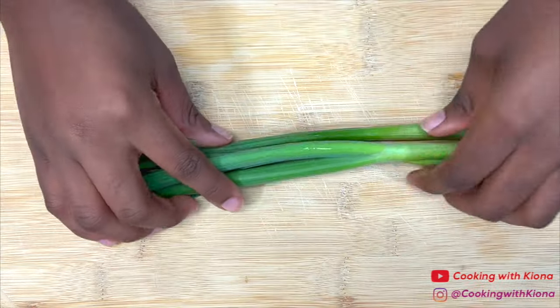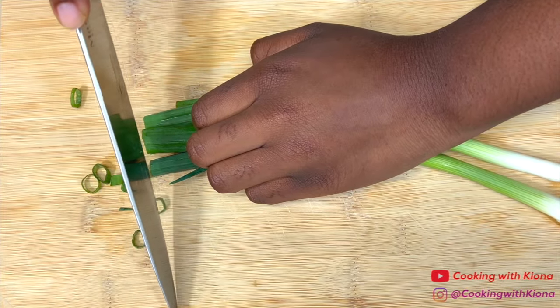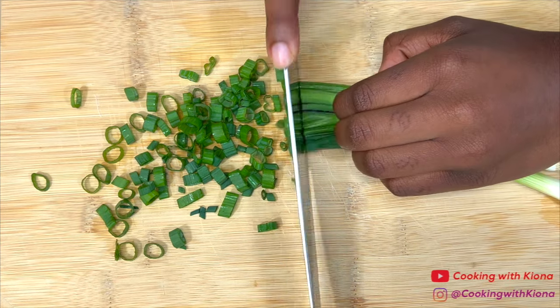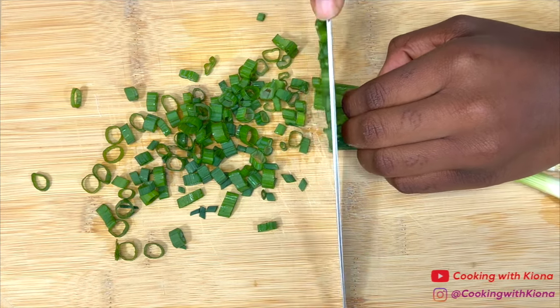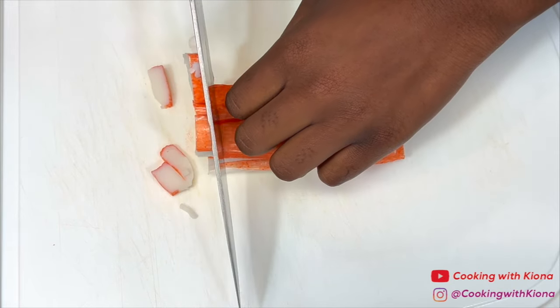Now we're going to make the crab rangoon dip. First, chop three stalks of green onions. Next, chop eight ounces of imitation crab meat into small pieces.